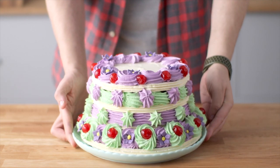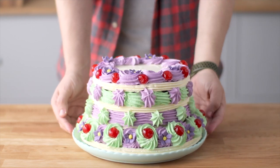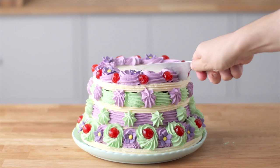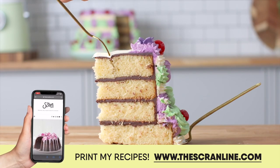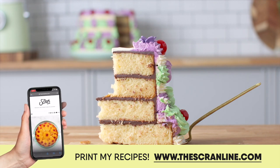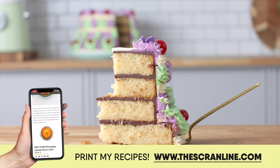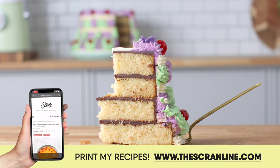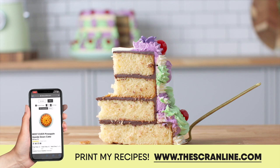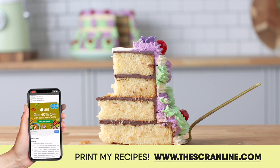If you enjoyed watching today's video, make sure you subscribe to my channel and hit the like button — it really helps my channel out. If you'd like to see more recipes from me, they're up on screen right now. Click on those, and the recipe for this is in the description box below. It can also be found on my website thescranline.com. Thanks so much for watching, and I'll see you all on the next episode of the Scranline.